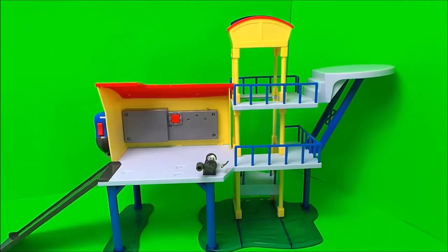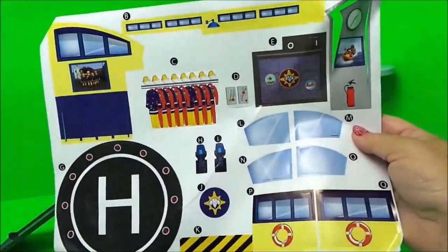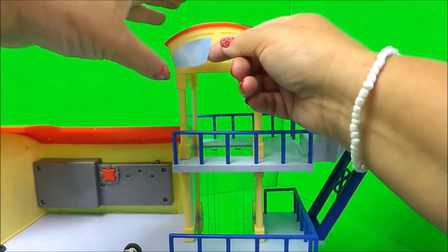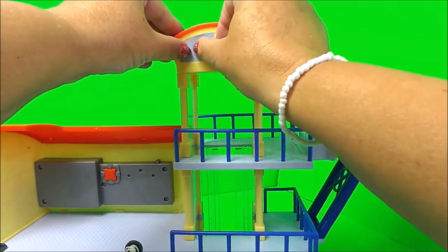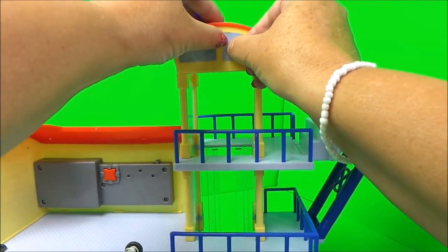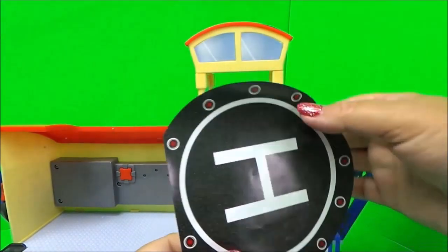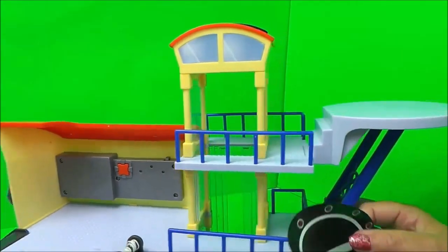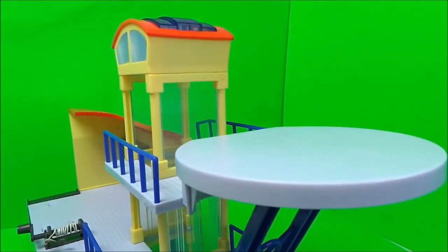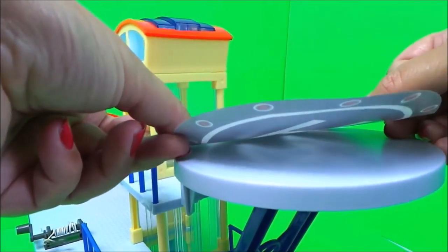So I've built the Ocean Rescue Centre and we just need to do the fun bits of putting on the stickers. Here's all of our glorious stickers to use, so I'll get started. First of all we're going to put the windows on — they go just there. And next I have the helipad sticker, so I'll just move this round and pop this on the top. I've got to be sure to line this up so it fits well.